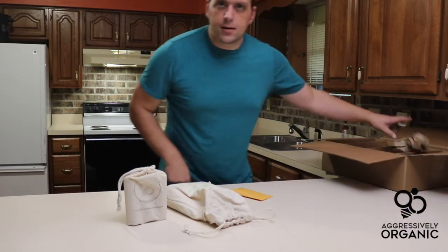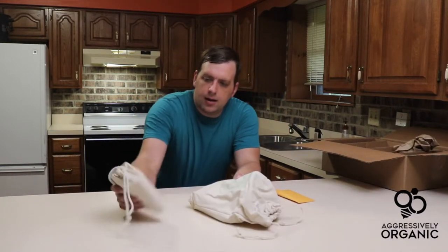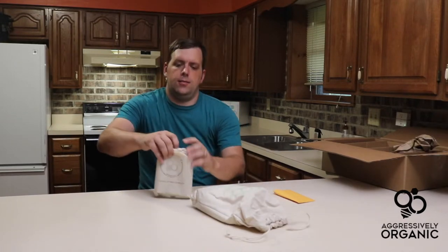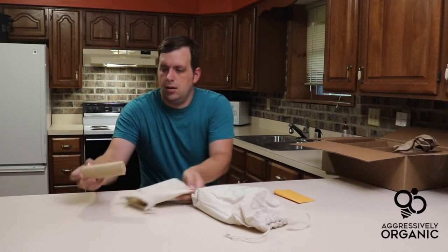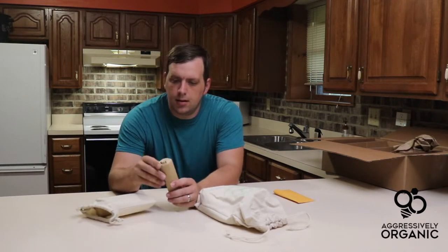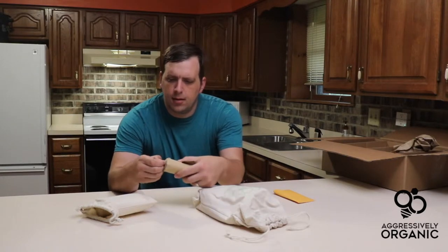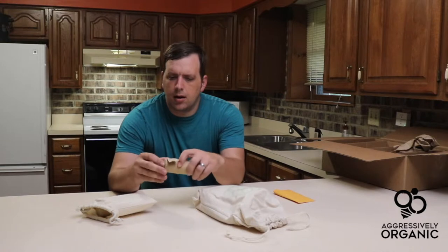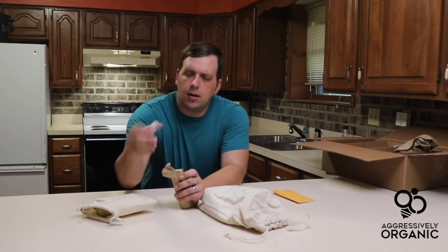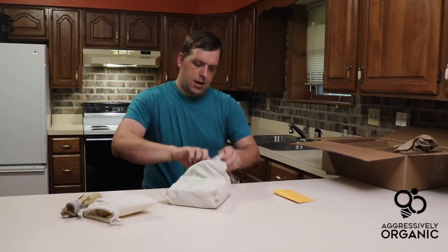Let's first start with these two packages — they come in these nice bags. Inside this one, these look like sealed little grow medium that you soak in water and it will expand. Let's check out this other bag.